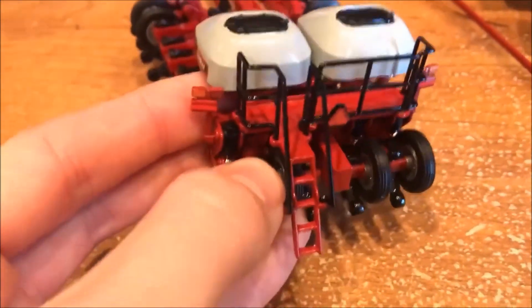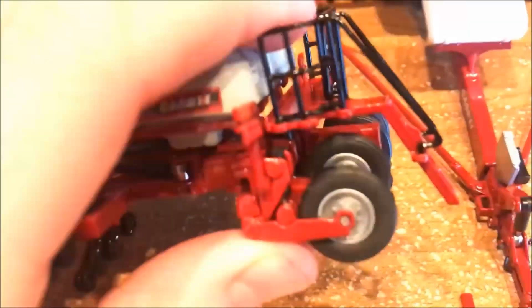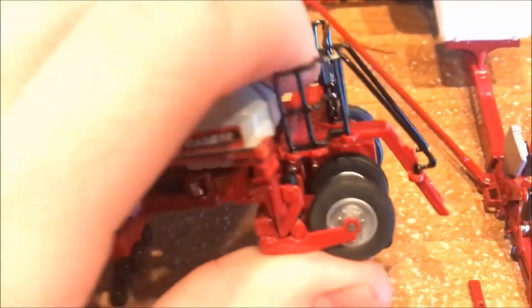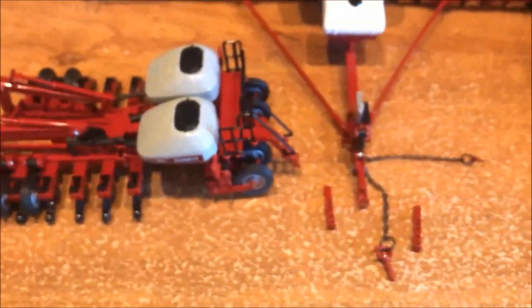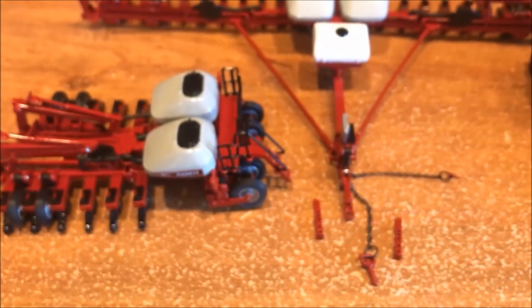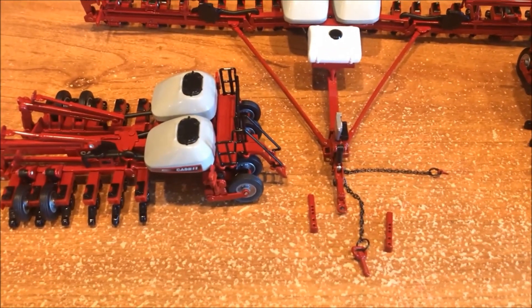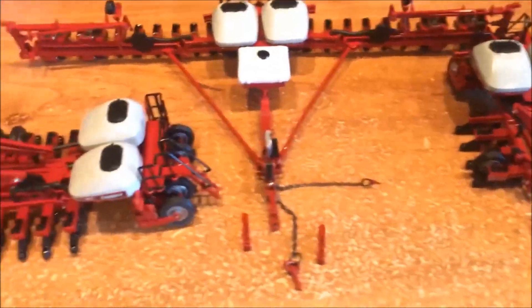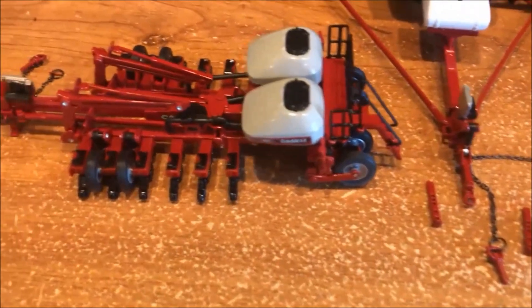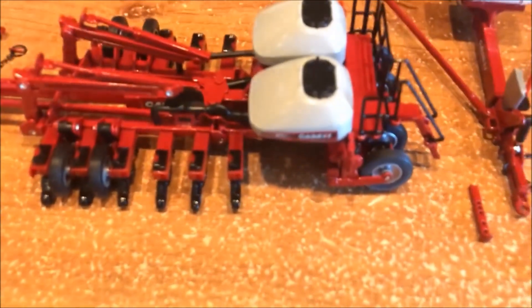Another thing I would like to point out is the tires somewhat raise and lower — there are little hydraulics under there, but they do minimal distance. With all three of these, none of the tires raise and lower the same amount. Some of them do a very poor job and a couple do well, but they're very inconsistent. I guess it's better than not moving at all.